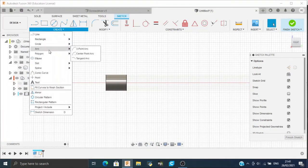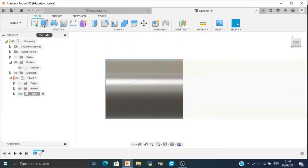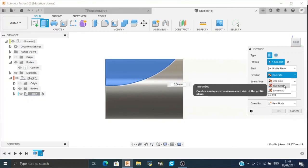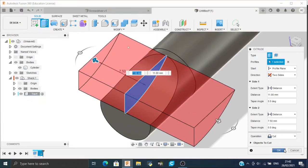Go to Create, select Arc, then select Three Point Arc. Select the first point here and the second point here. Now we have to close this profile to cut it, so close it by making lines and click Finish Sketch. Click Extrude, select the distance as two-sided — the distance doesn't matter, we just need to cut it. Cut and OK.